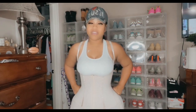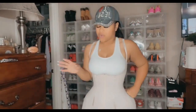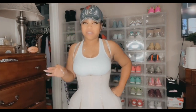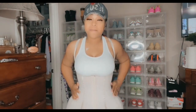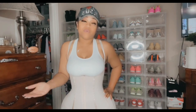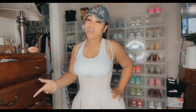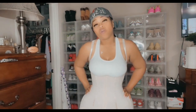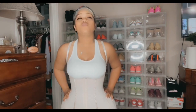Please like, comment, and subscribe, and I'm going to go ahead and tell you about these fajas. Some of them have no compression on the butt and hips, some come with bones — like a built-in waist trainer. You also have some where the butt is two sizes bigger, which is great when you're working with a BBL. You've got options with bones and options without.